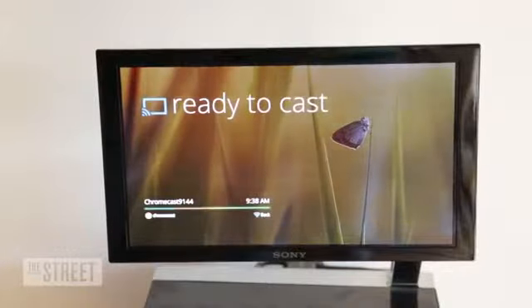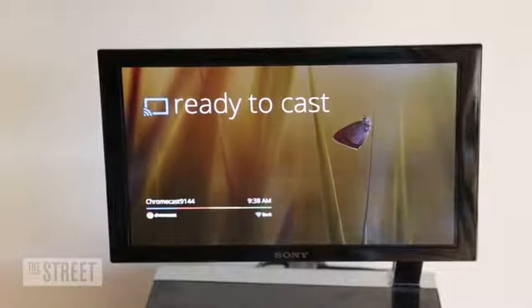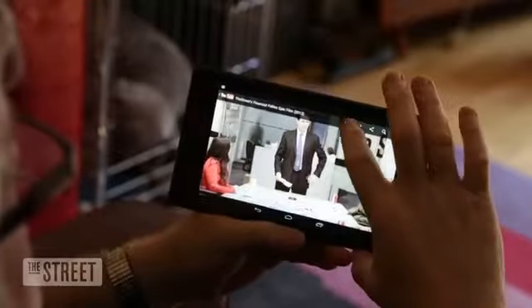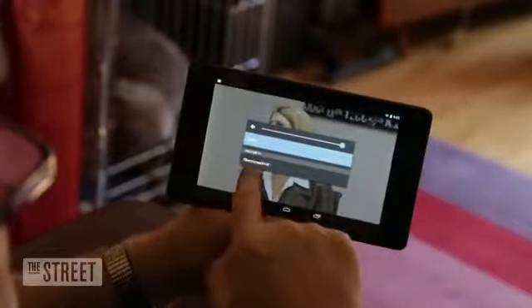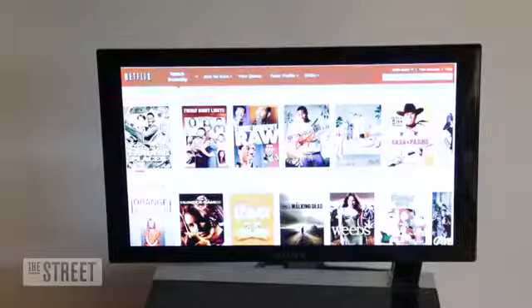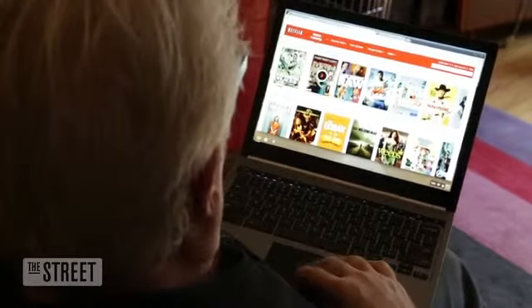It's designed to stream programming from the cloud via a Wi-Fi connection. Setup is quite easy — wirelessly connect to the internet and basically you're set. Chromecast works with any Android, iOS, Mac, or Windows computer, tablet, or smartphone. At the moment there are only three programs which support this: Netflix, YouTube, and Google Play. More Chromecast-ready apps are rumored to be coming online very soon.